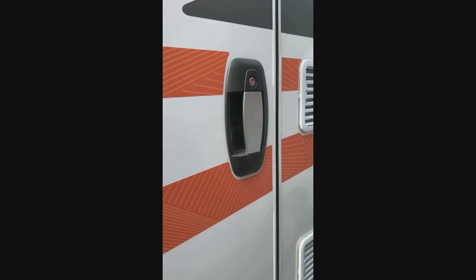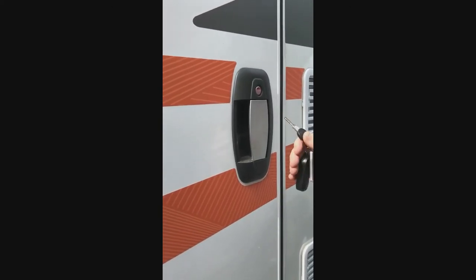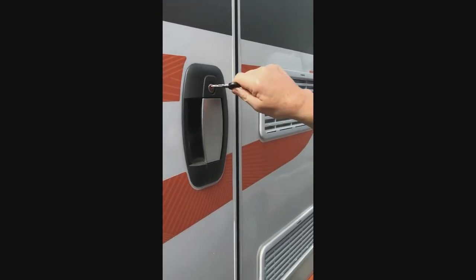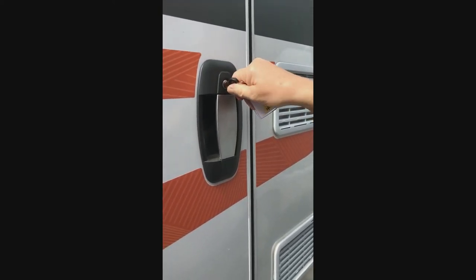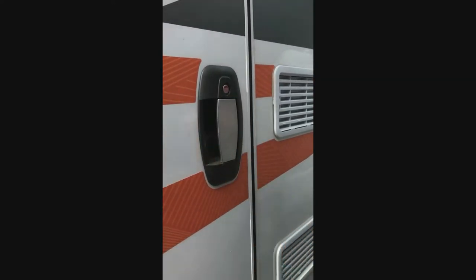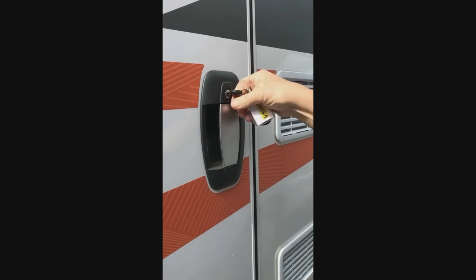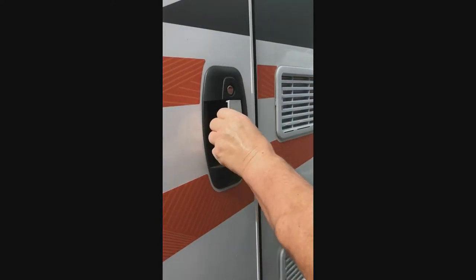The habitation doors are not on the central locking system — they are operated manually by a key. To lock the door, turn the key up to the top and bring it back to the horizontal, then remove the key and the door is locked. To unlock the door, put the key in, turn it down then back to the horizontal and that unlocks the door.